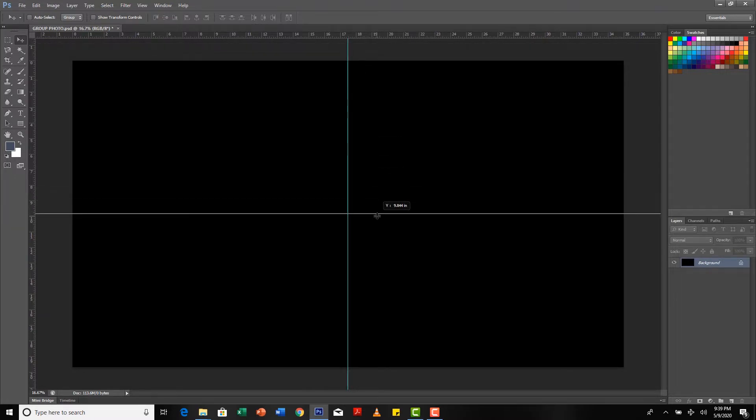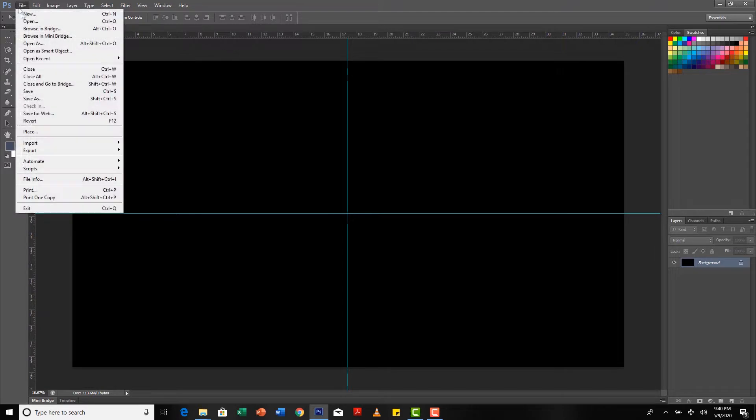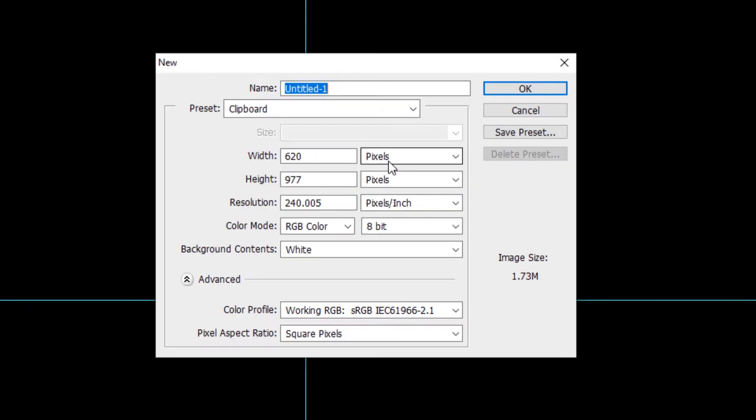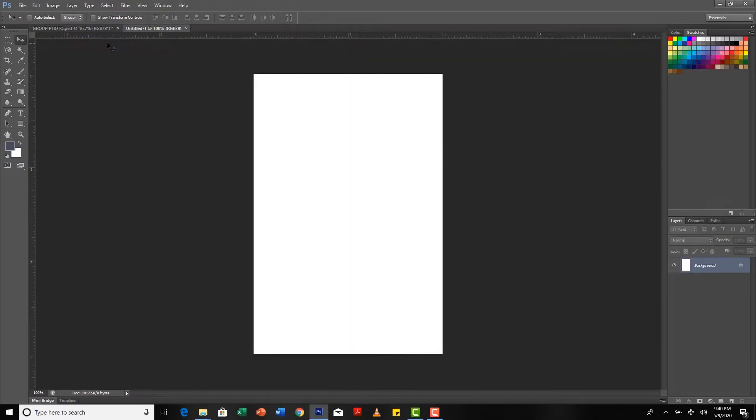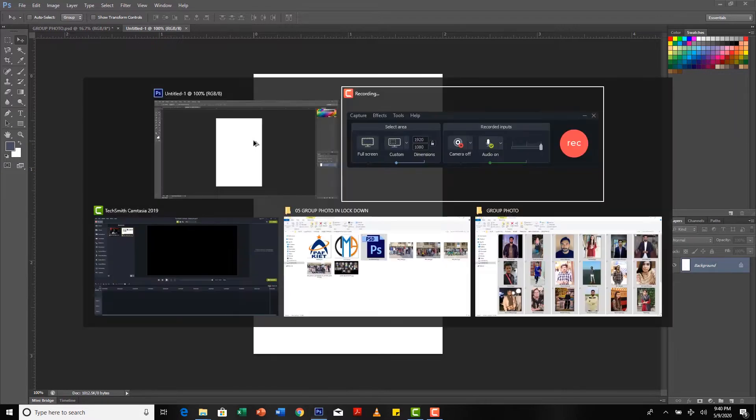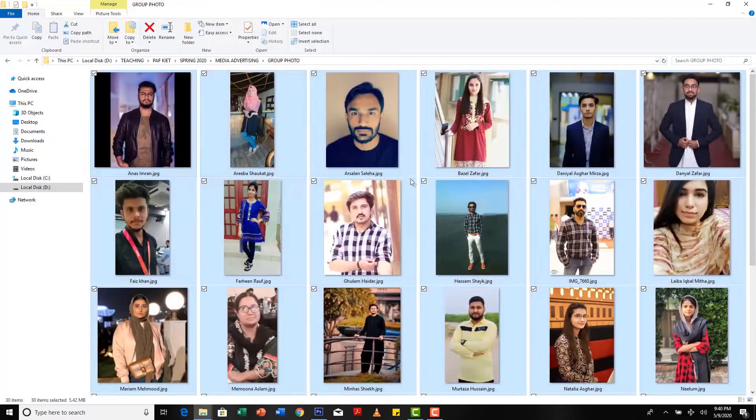First I draw guides on my canvas in the center — just drag and drop them to snap to center automatically. Then I create a new document with size 2 by 3 inches, with 3 inches height because I'm working with portrait images, and I maintain the resolution to 240 because my canvas has the same resolution.